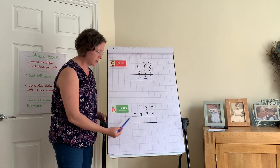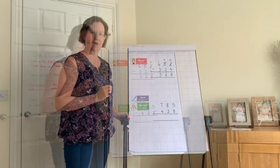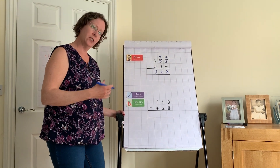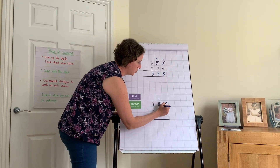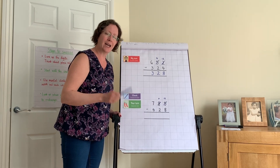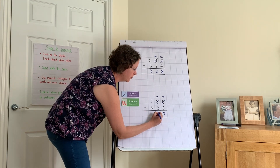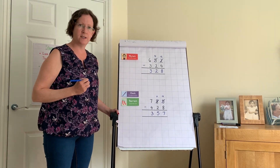Your turn: in your books, write 785 take away 428. Pause the video and have a go. Let's mark it together. Five take away eight — can't do it, so exchange from the tens. Eight tens becomes seven tens; ones become 15. 15 take away 8: add two to get to ten, then five more, giving seven. Seven take away two is five. Seven take away four is three. Answer: 357.